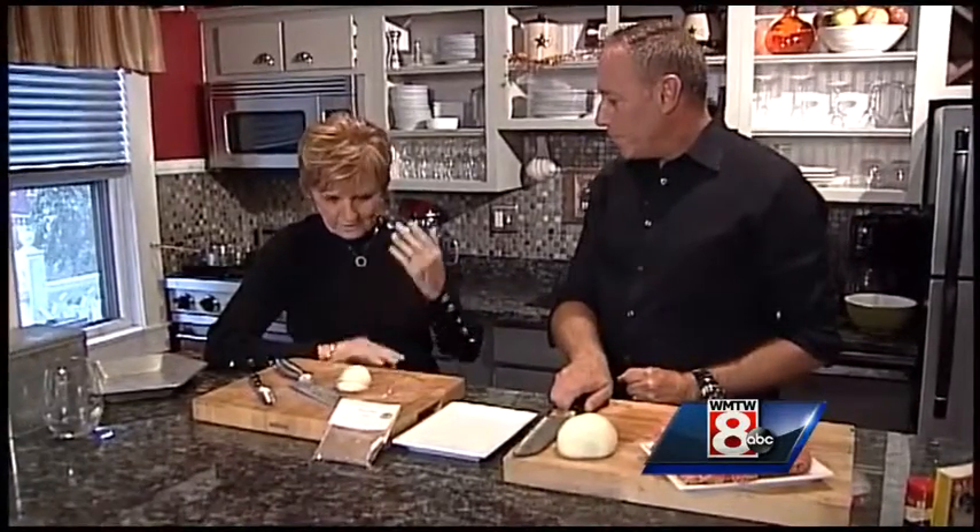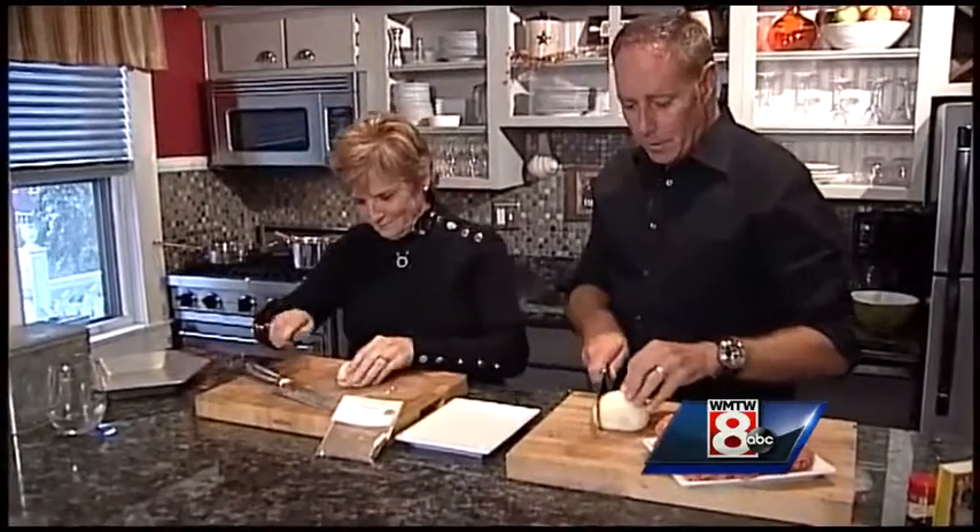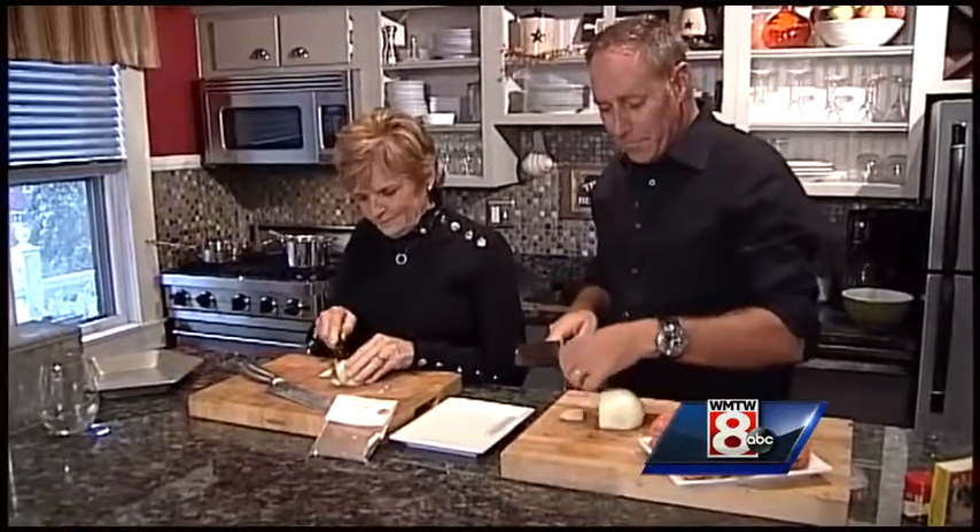So what do we do first? We're going to slice the onion. So you've been making this for a long time? Years.